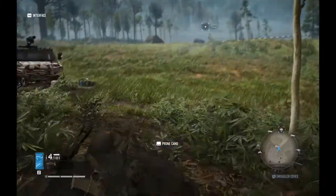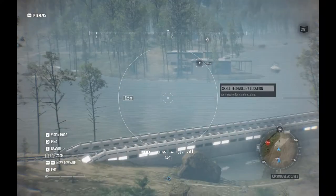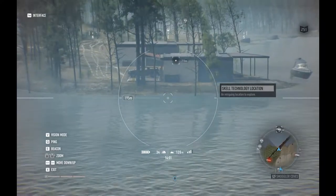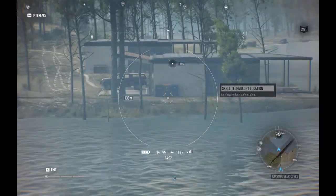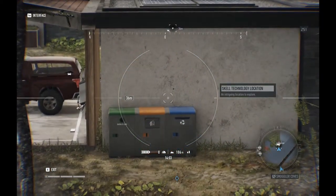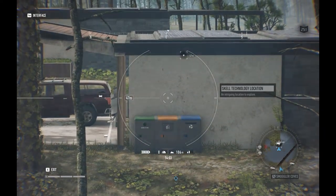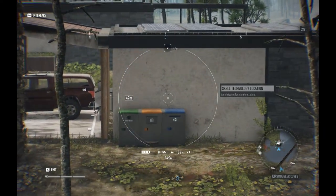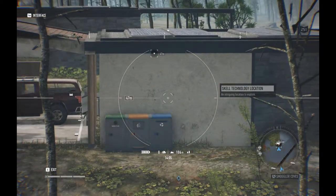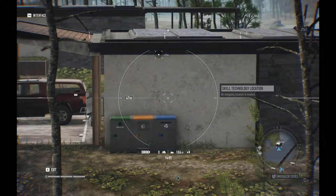At the end of the video, we'll put up a comparison chart that showcases the range and damage for all the sniper rifles, so you can see how this stacks up. And there's the bullet drop — not great, but it could be better. A lot of people like this rifle, and we'll discuss more about it later on.